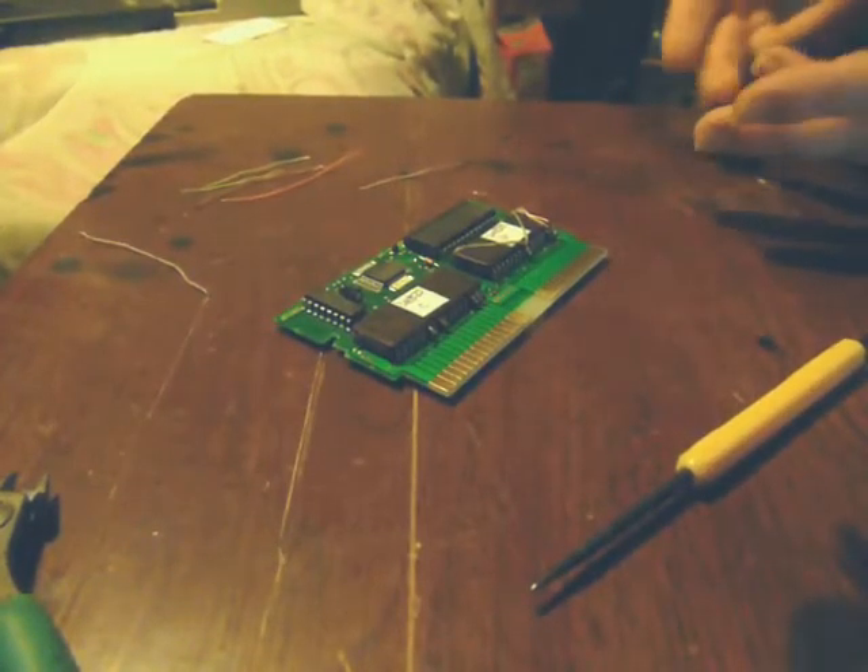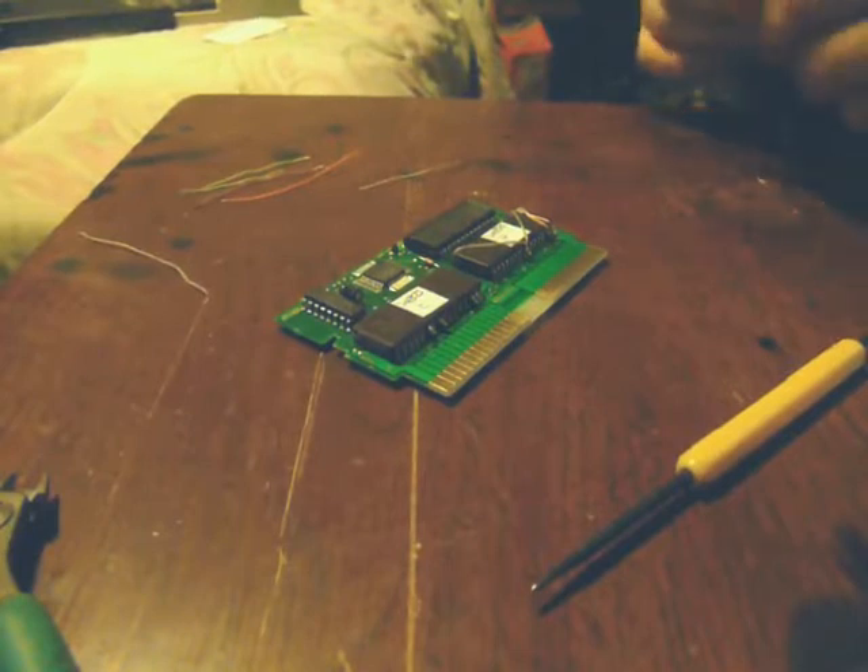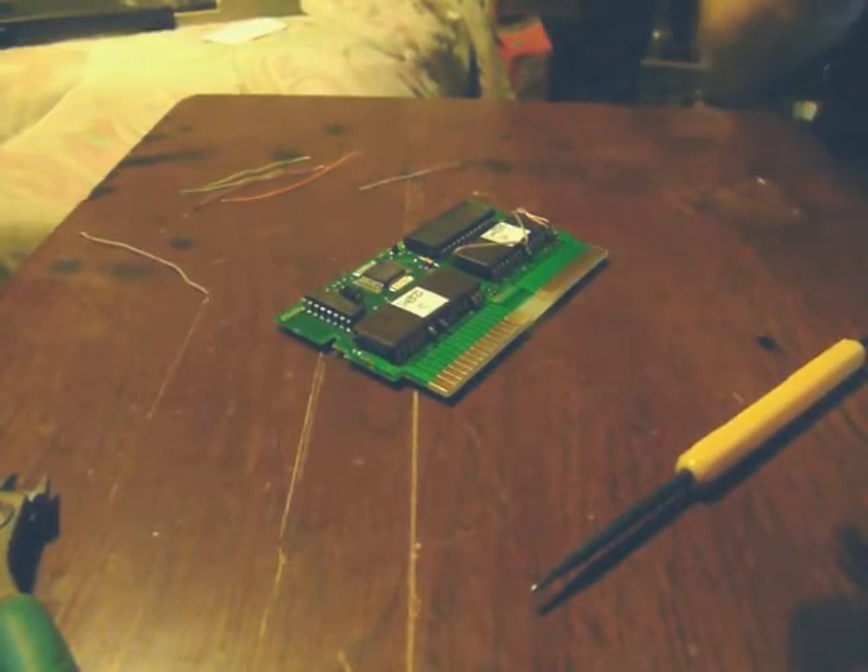Alrighty. So this is part two of part three — anyway, the character EPROM. Let's go ahead and get her started.